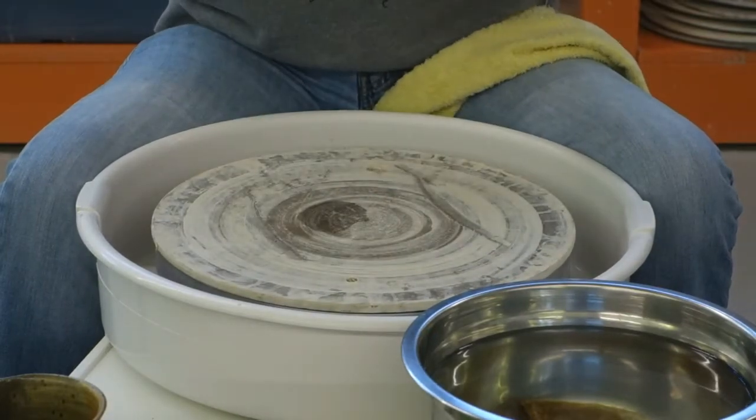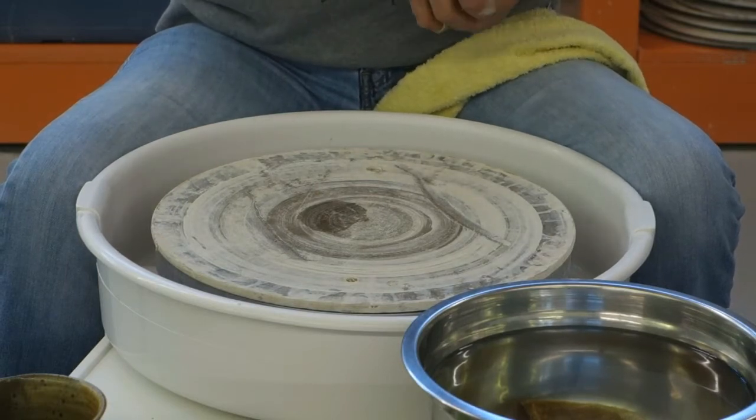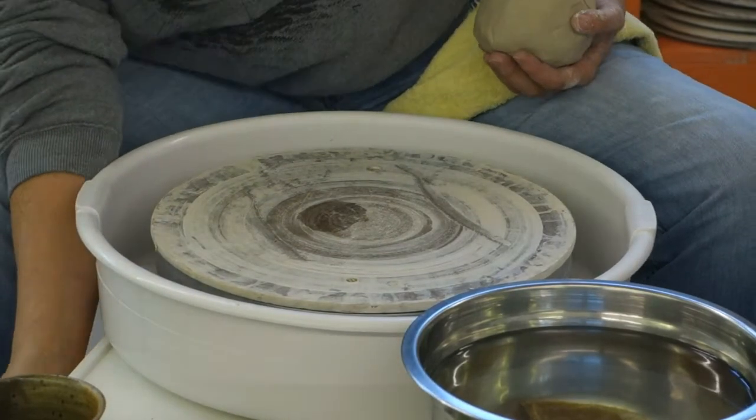You notice I did not wedge this clay. The clay from the bag has gone through a de-airing pug mill in Ohio before it's sent to us. So I am going to turn my wheel on.